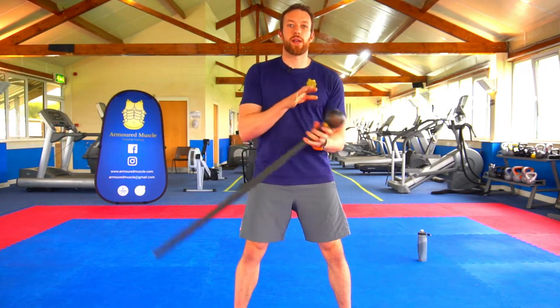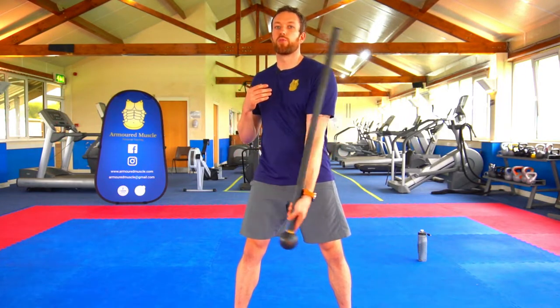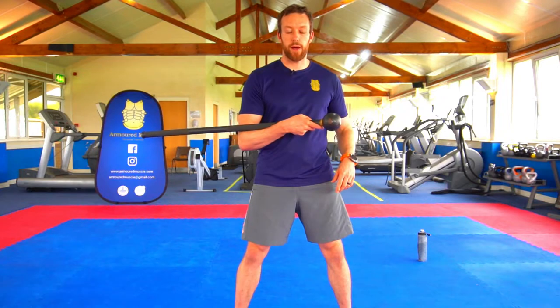Spin, catch, spin, cradle — spin, catch, spin, cradle.